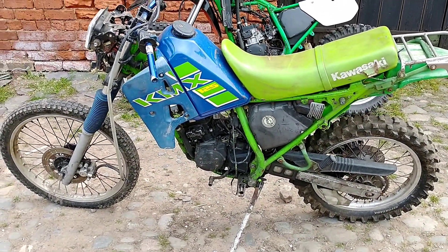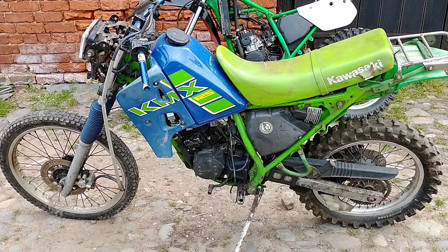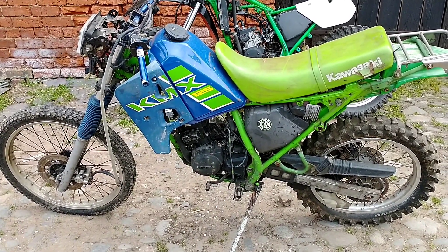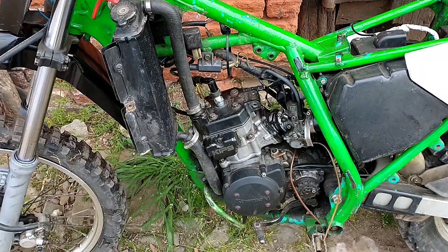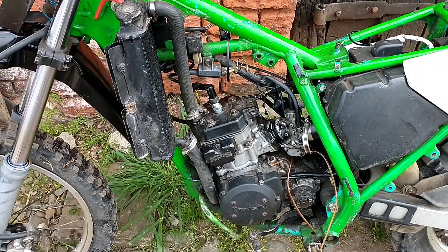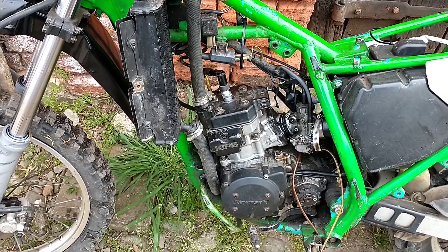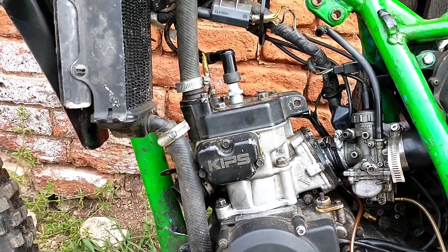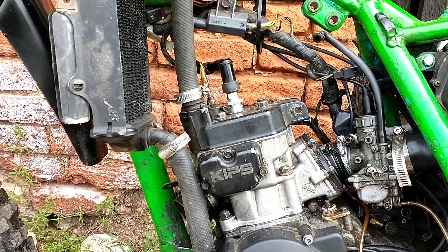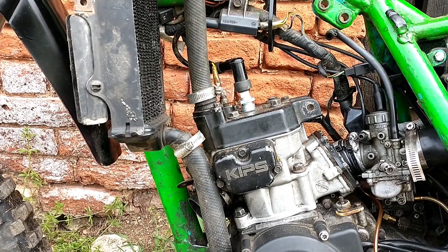I've got quite a few spares now because when I bought the donor bike I did a deal on some spares, but the donor bike is that good I've put it together. Let's have a look at it — this was seized and I basically put it together with bits I've got and had it running, but I've got a massive leak on the head gasket, so I'm going to take that off and get going properly and see whether I can have a second bike.